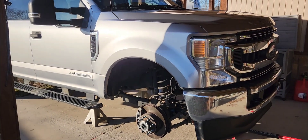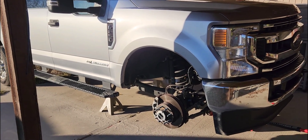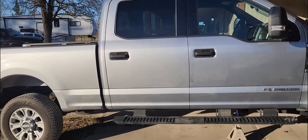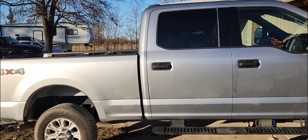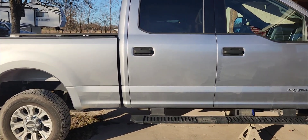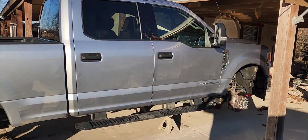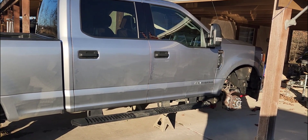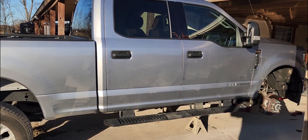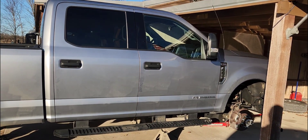I'm doing a one and a half inch leveling kit. I looked at a bunch of videos comparing one and a half to two and a half inch, and I don't like the front end being too much higher than the back. I've heard the two and a half makes the front higher than level, so I went with the one and a half. This is the Rough Country one and a half inch kit.